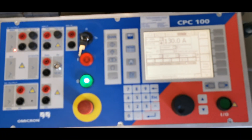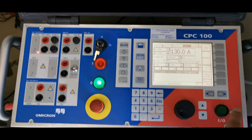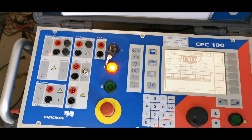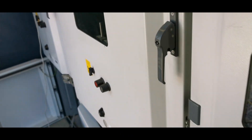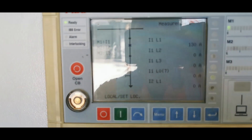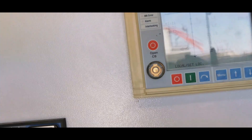Step 4: Injecting the test current. Press start on CPC-100 to inject the test current. Observe the real-time current values on the CPC-100 screen. Monitor the HMI screen of ARIA 542 Plus and check if the relay detects the overcurrent fault. Observe the trip signal and circuit breaker response. Record the trip time and fault details.